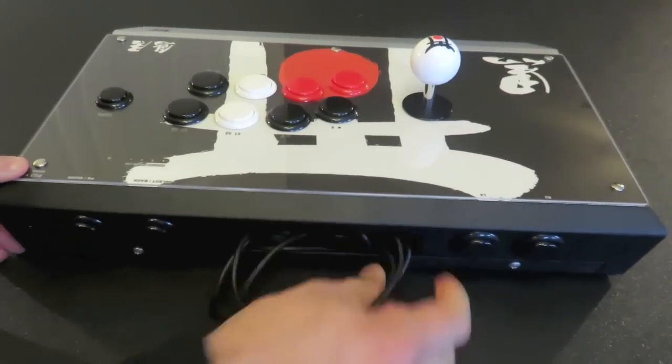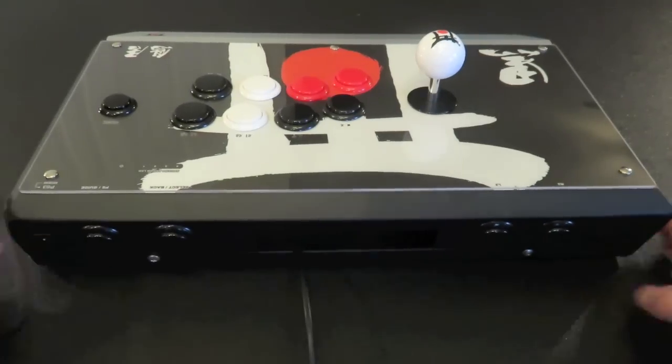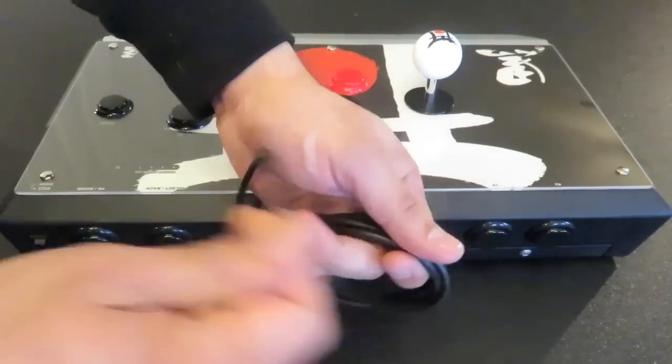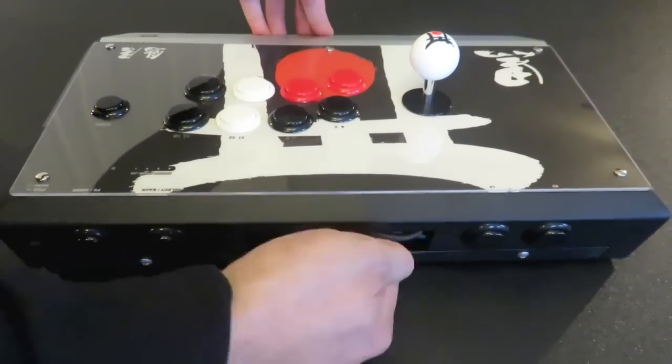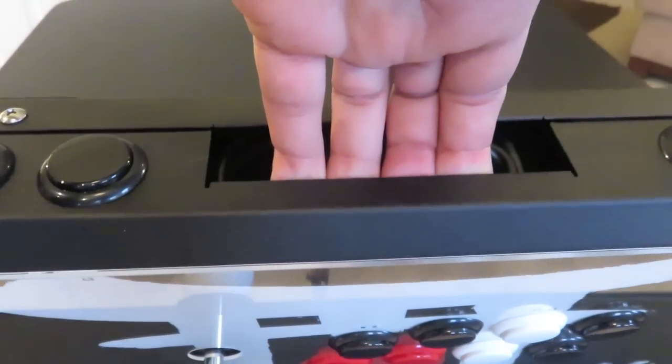One feature that the Tori has compared to other arcade sticks is that the cable acts as a handle for carrying purposes. The USB cable is easily pulled out of and put back into this little stowaway area while still being large enough to fit your hand into. The stick can be picked up and easily carried around should you not have a stick bag of some sort.